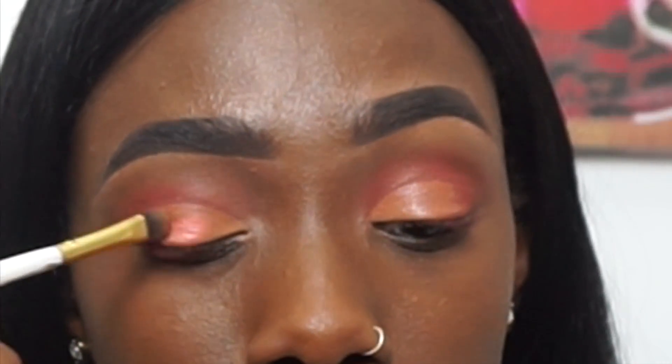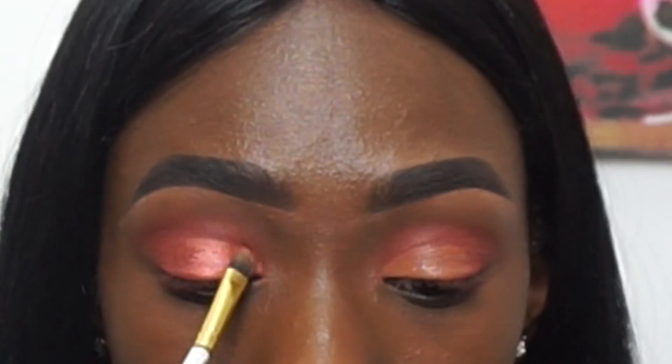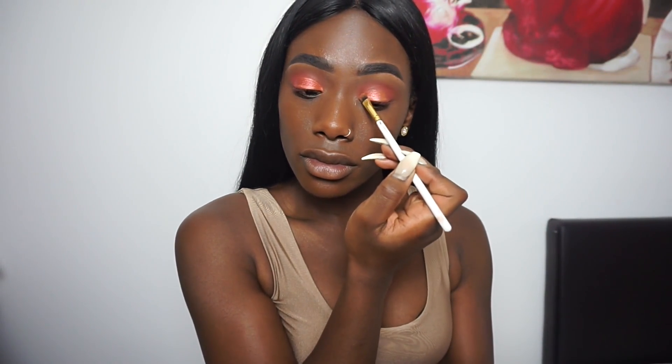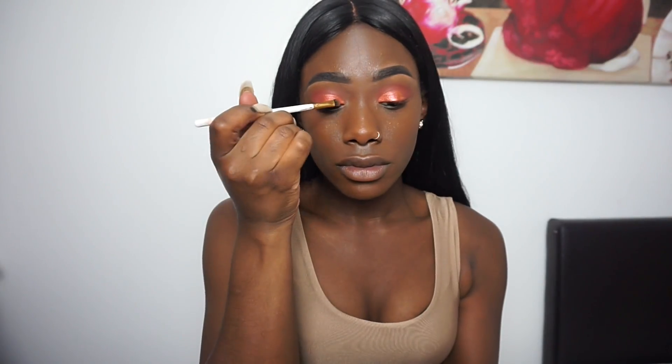Now I'm going to apply Blood Moon. The pigmentation of this eyeshadow is really gorgeous — there's no fallout, nothing has fallen off, which is quite surprising because I actually expected a little bit. That's Blood Moon on my lids.